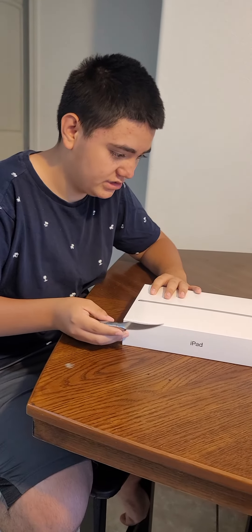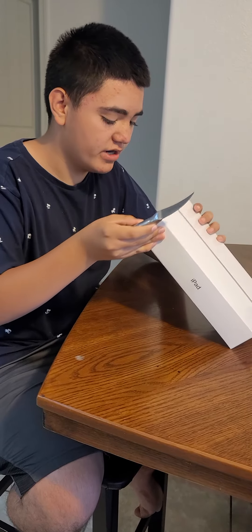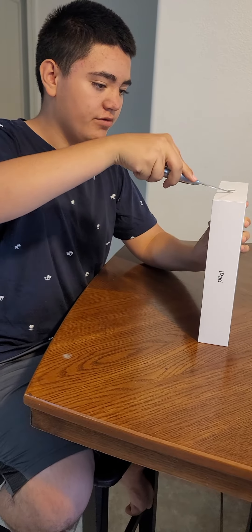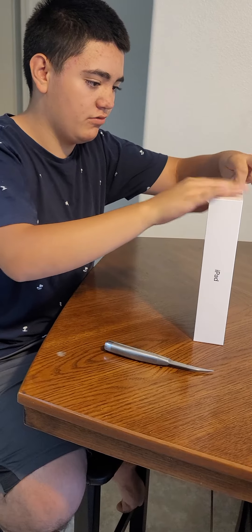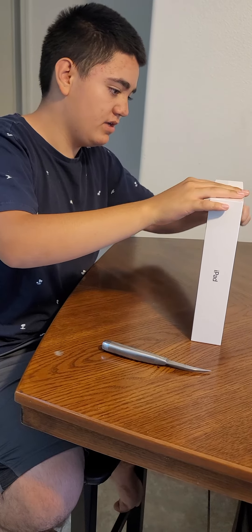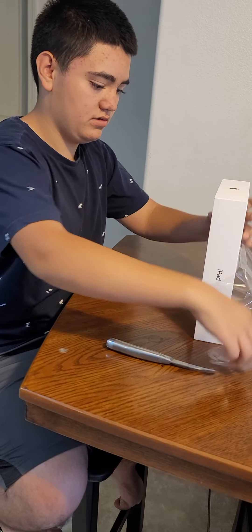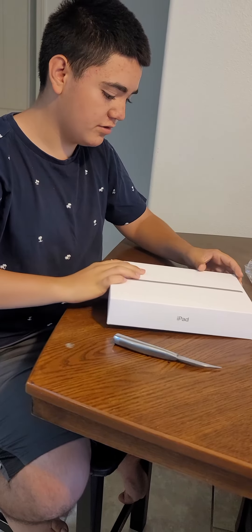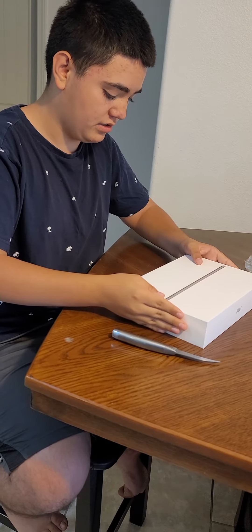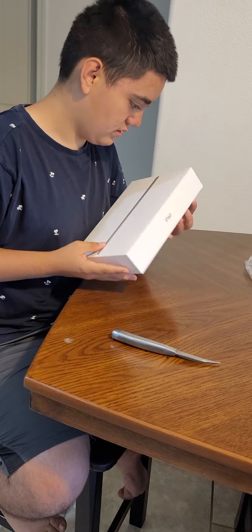I'm gonna be unboxing this iPad — it's 128 gigabytes of storage and I've been waiting for this thing since last year, but I couldn't afford it. Now it's finally my moment, and I'm gonna be comparing my old iPad from 2012 to the 2020 iPad.